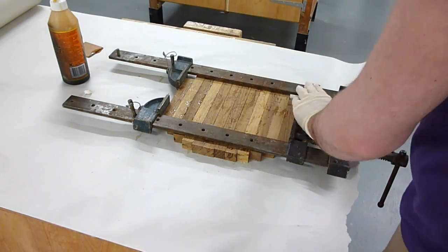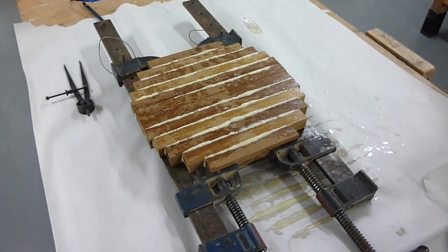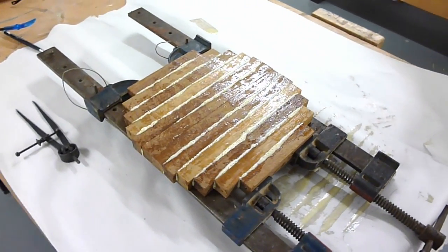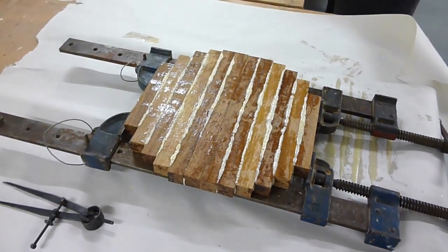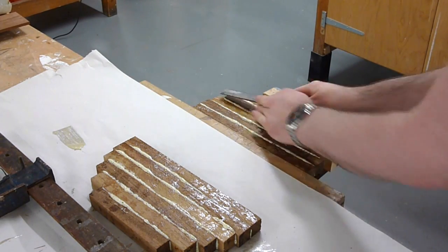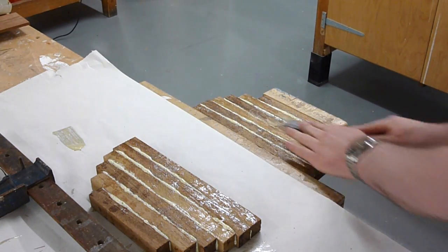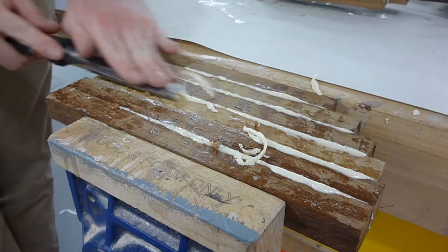As this particular type of glue cures, it'll expand and then overflow from the gaps. This is particularly useful with a wood like teak because it'll then permeate into all of the pores of the wood, ensuring a good strong bond. Once cured, all of the excess can be manually removed quite easily with a chisel.